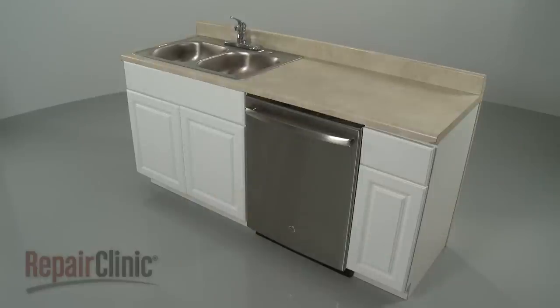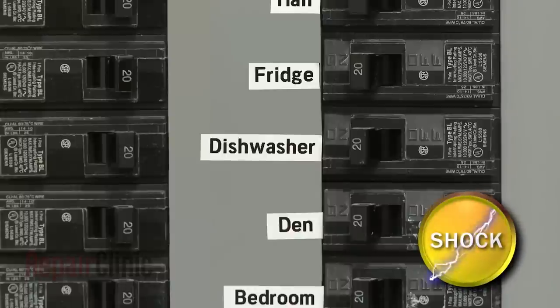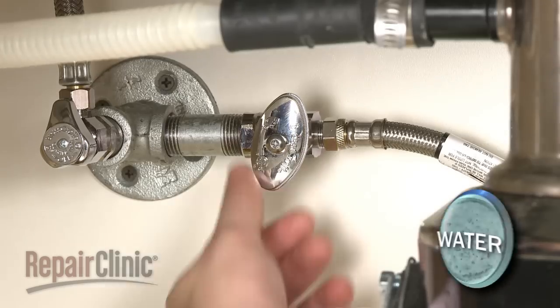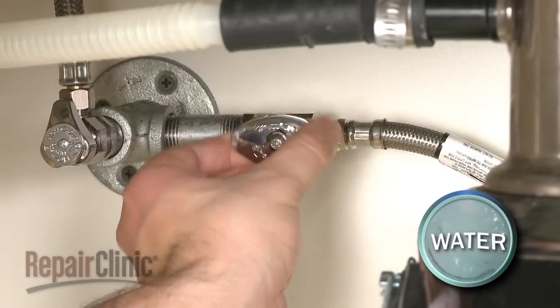To replace the drain pump and wire harness in your dishwasher, you will need to uninstall the appliance first. To do this, turn off the power to your dishwasher and shut off the water supply valve.